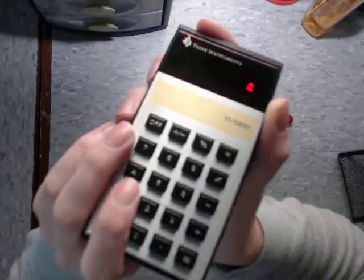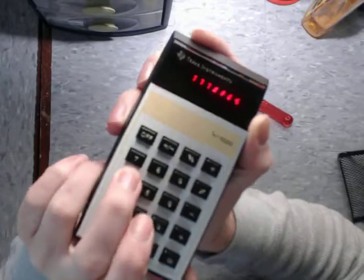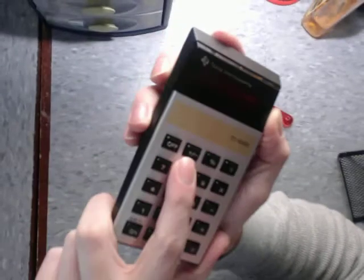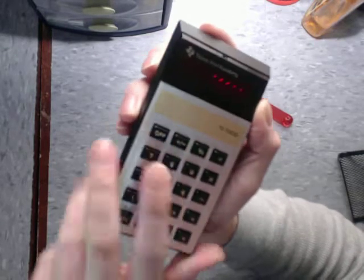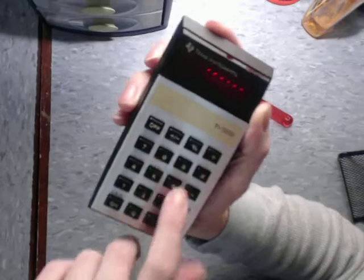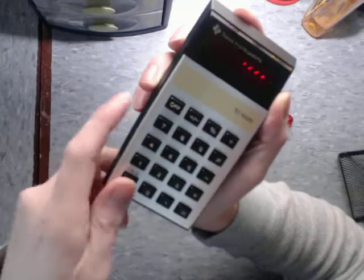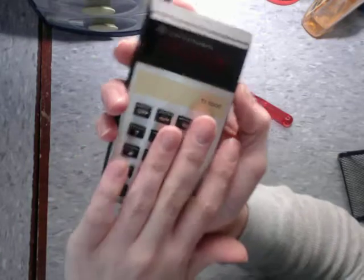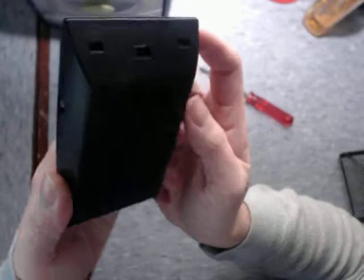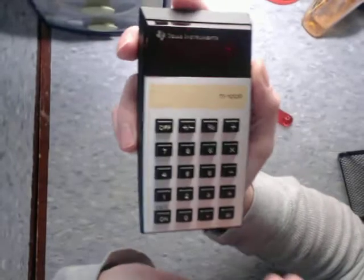So right now it's just displaying the number 0. Annoyingly, as you might have noticed, pressing 7 or 8 sometimes — usually one of these buttons — will cause a number to appear twice. So 5 did it, 6 just did it. This is not common, this is not typical of the TI-1000 — that is this specific unit. I've taken it apart and tried to fix this issue, but there's something going on with the wiring that I can't figure out.